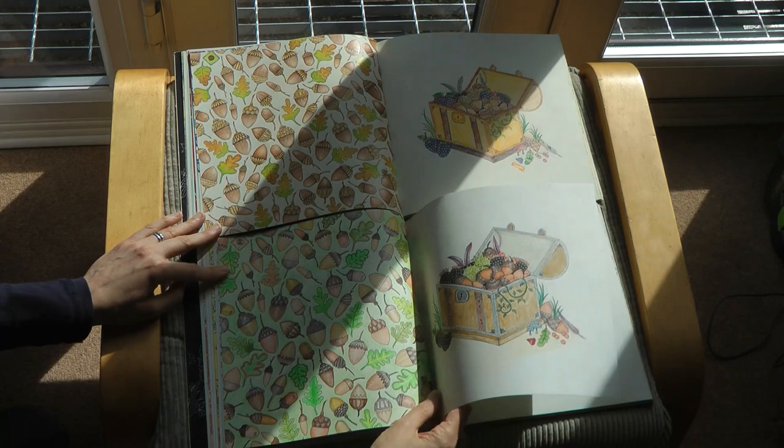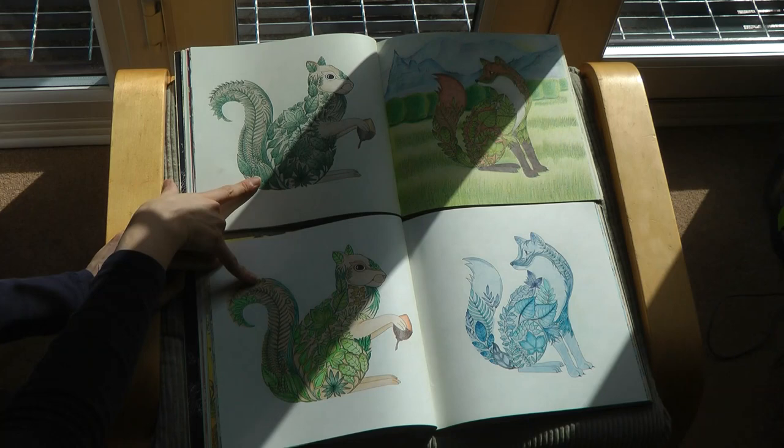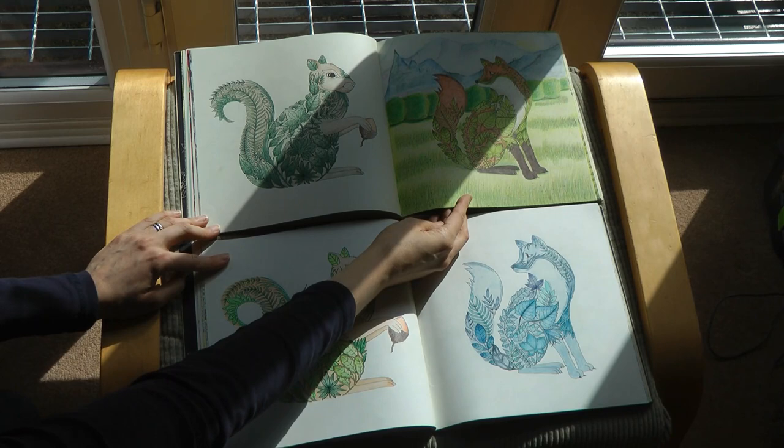And here we have Mr. Squirrel and Fox. I think this must be our winter fox. These two are quite similar I think, very interesting - whereas these two are quite different. And this background, I have to say, was done from a Helen Elliston tutorial from one of her books.